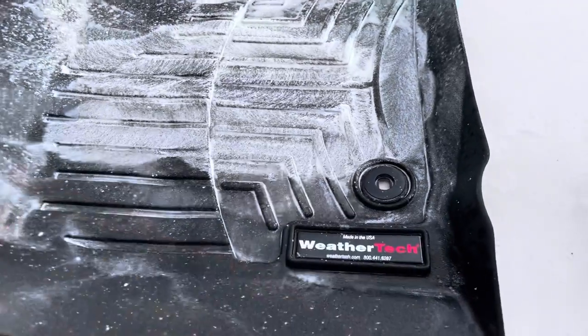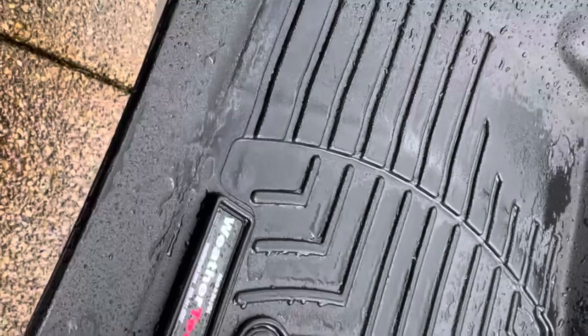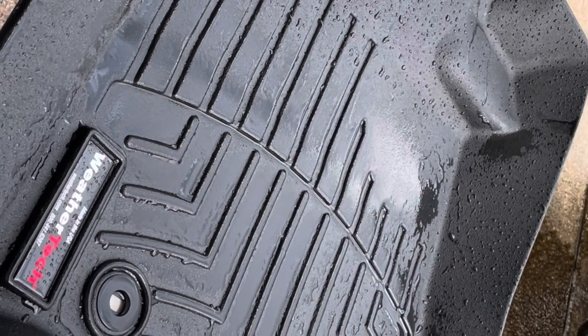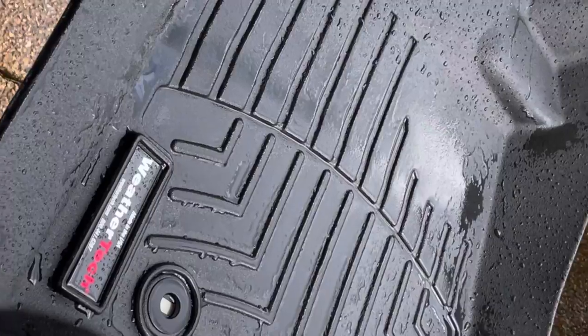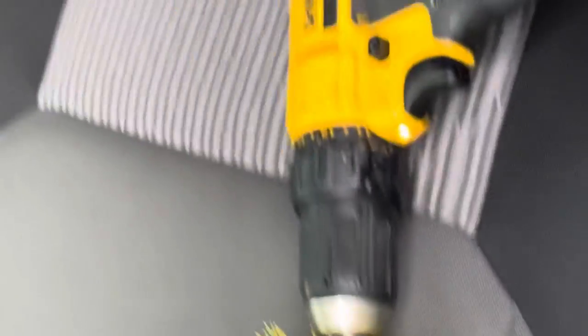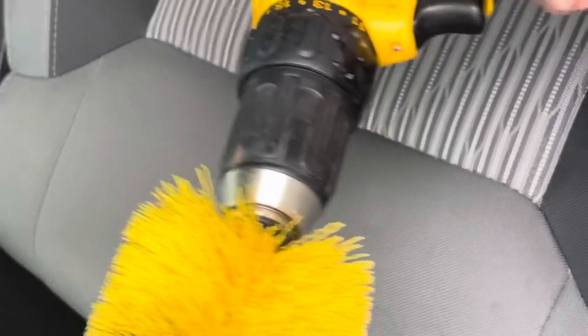Once you rinse them off they look brand new. There's the after — they come out pretty clean. They're not always a hundred percent perfect because they're pretty porous and they hold dirt really well. They're really good at collecting water though.